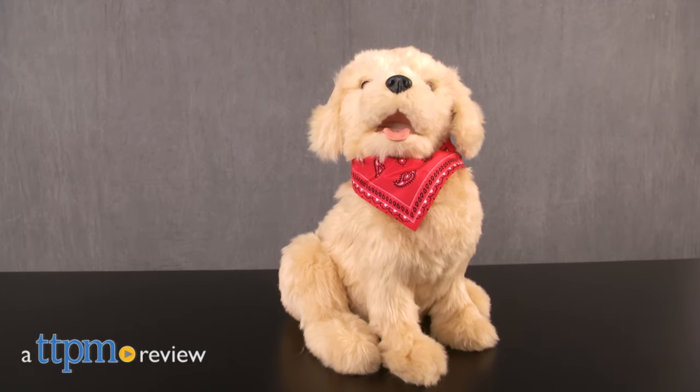Man's best friend will always be there for you. Hey guys, it's Carlissa from TTPM and I'm hanging with my new pup with Joy For All Companion Pets by Hasbro, for ages 5 to 105.